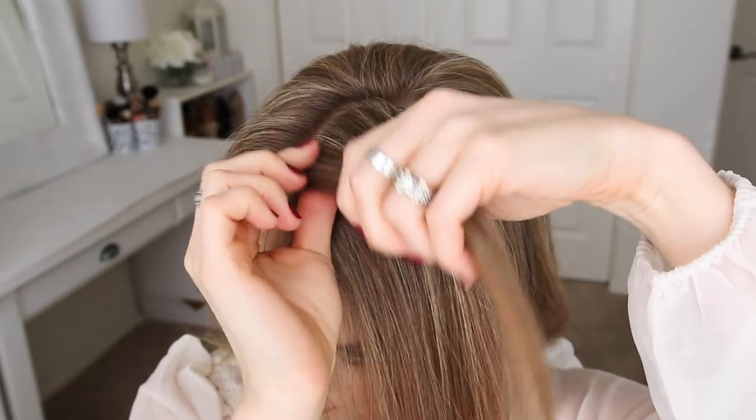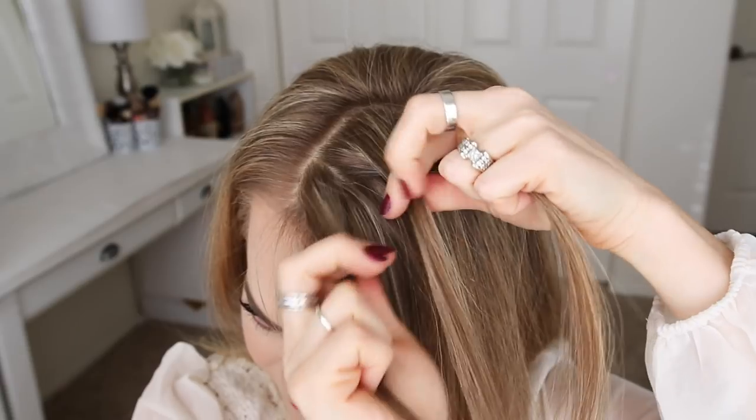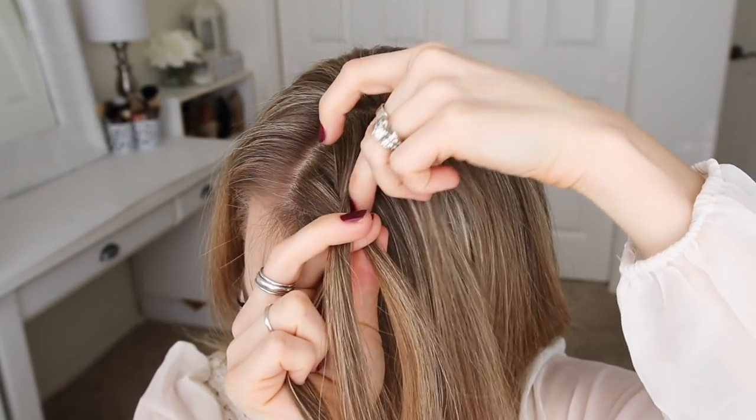I'm going to divide this section into three pieces, and begin by crossing the right strand over the middle, and then the left strand over the middle. Now I'm going to cross the right strand over the middle, pick up a new section of hair, and bring it into the middle strand.